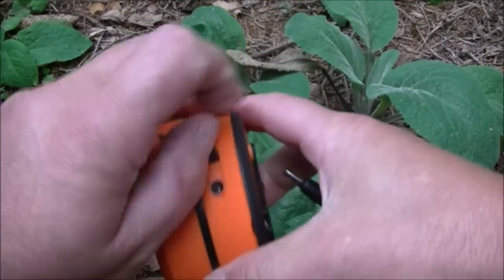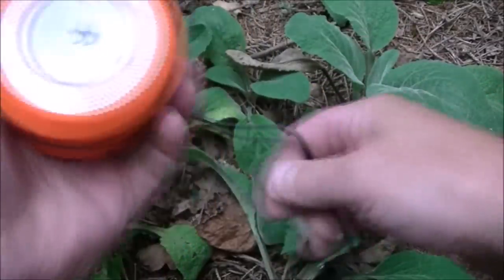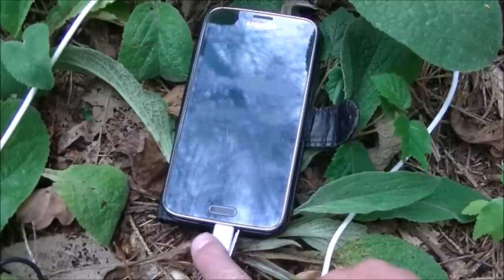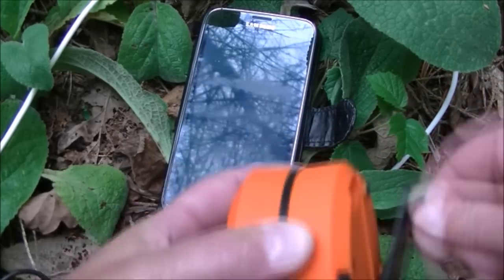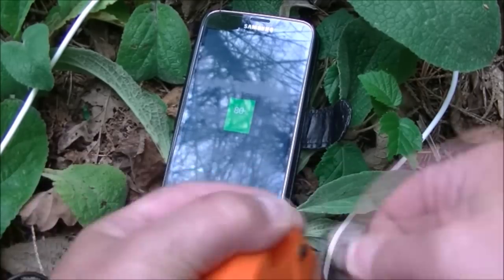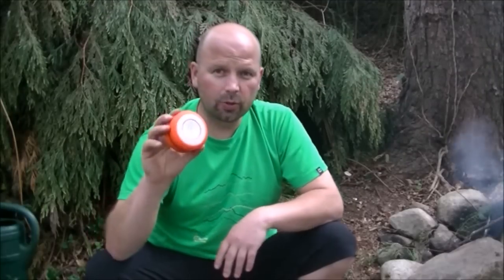One thing I forgot to mention is that it comes with a female USB as well. That one's got a female attachment, and what that does is it allows you to attach your phone's charging USB into here and charge your phone just as you normally would. Crank the handle and it's actually charging up the phone, so that is an extra use for this little unit.